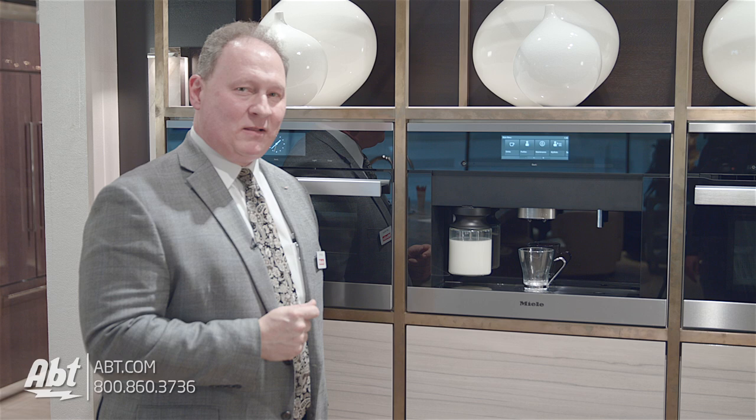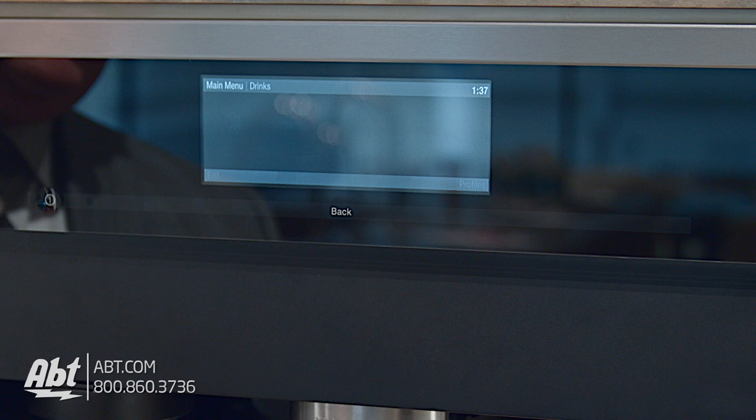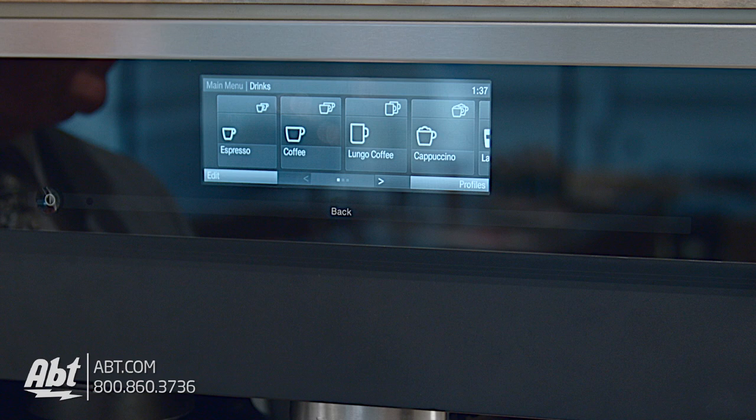I'm going to show you a very special drink that a lot of people buy at different coffee establishments called a latte macchiato. Here's exactly how it works. From here I can actually choose the different coffees that I want to make, and today we're going to demonstrate how to make and control a latte macchiato.